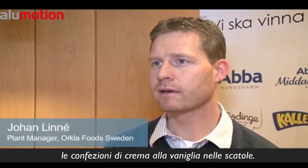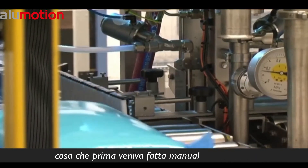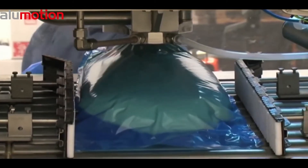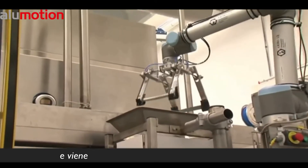Our UR10 helps us put vanilla cream and bags into a box. The automated process involves the placing of bags and cartons — previously that was all done manually. Now the robot does it for us. It works independently, but is assisted by a carton erector and a carton sealer, and is fed by a filling machine.